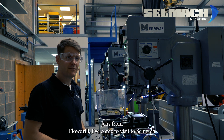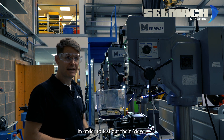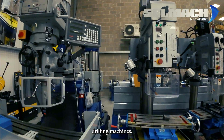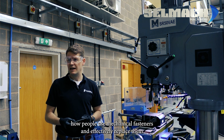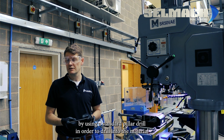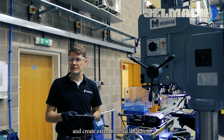Hi, I'm Jens from Flowdrill. I've come to visit Selmac in order to test out their Meyer drilling machines. What we're trying to do at Flowdrill is basically change how people use mechanical fasteners and effectively replace them by using a standard pillar drill in order to drill into your material and create extra material thickness.